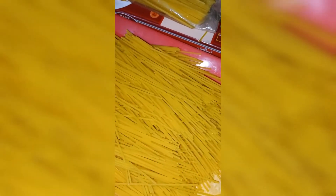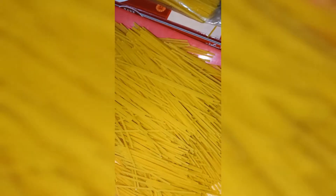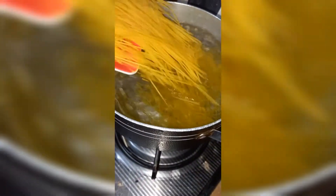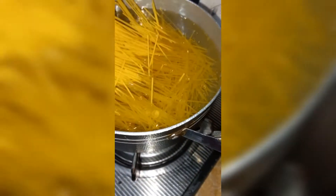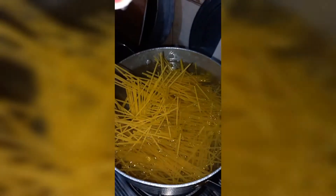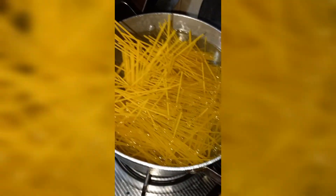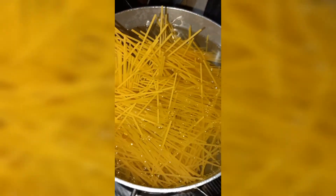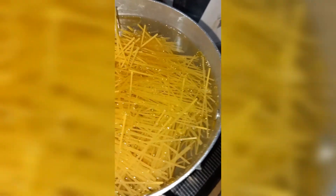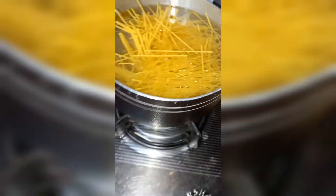I have given it a bit of a desi look. First, as you can see, I have taken Bake Polar Spaghetti and broken them into pieces — not too small, just normal. Separately, I had taken boiled water in which I added salt and olive oil before adding the spaghetti.